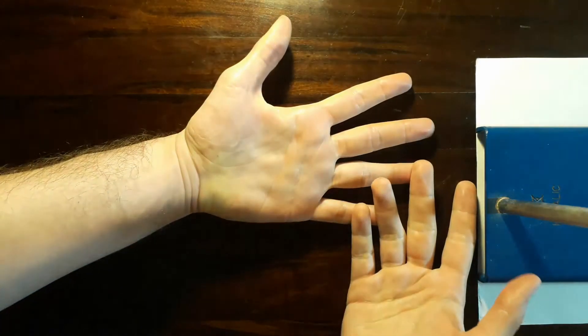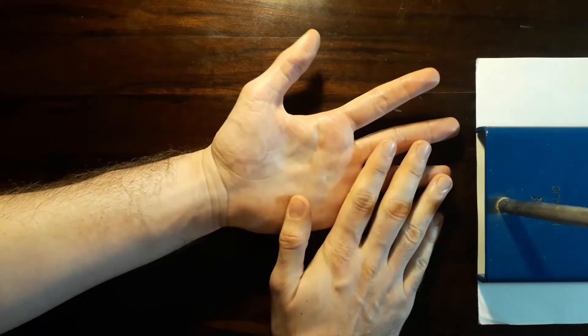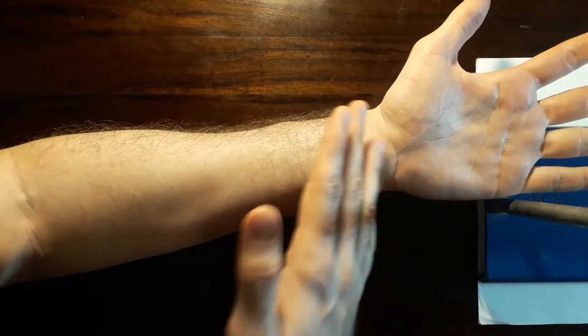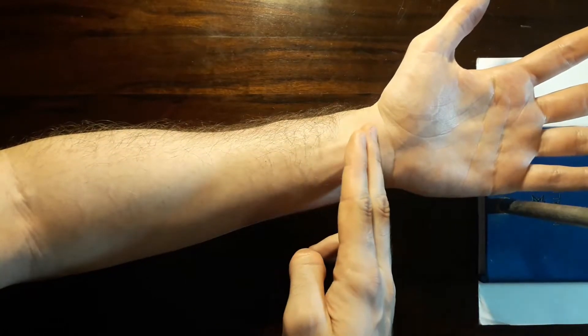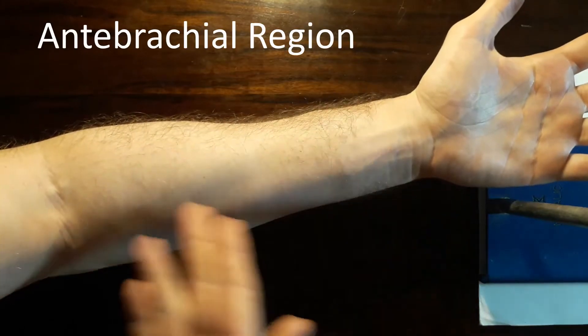Welcome back to the series that causes people to ask me what happened to your hand. Today we are going to find out how long it takes to get through the forearm anatomy, or the anatomy of the antebrachial region.